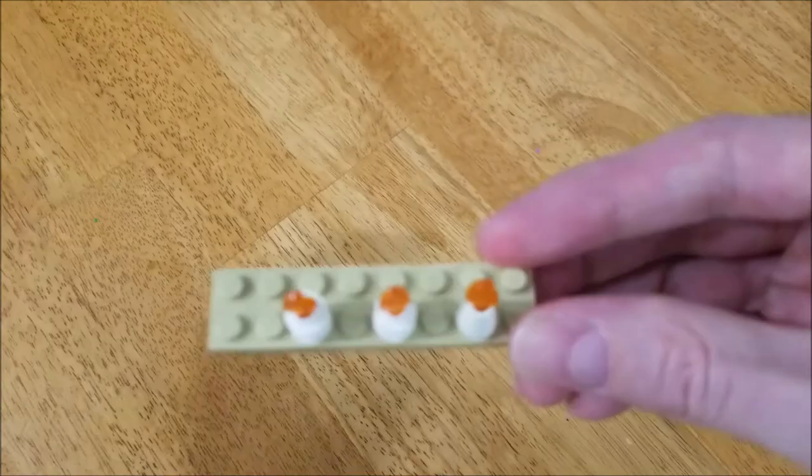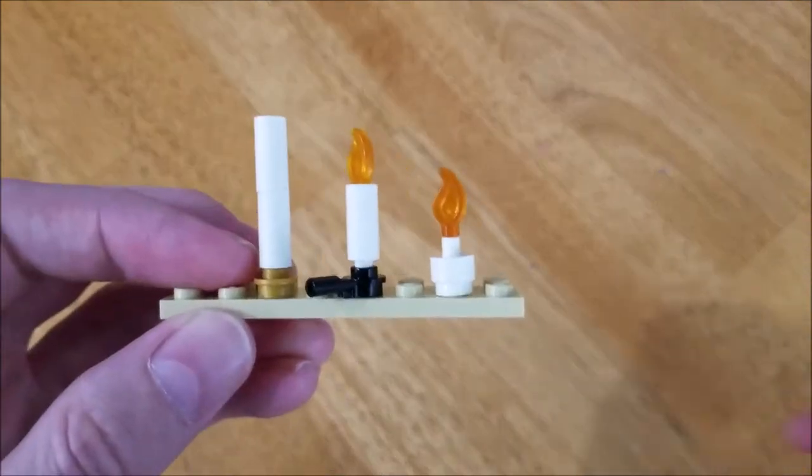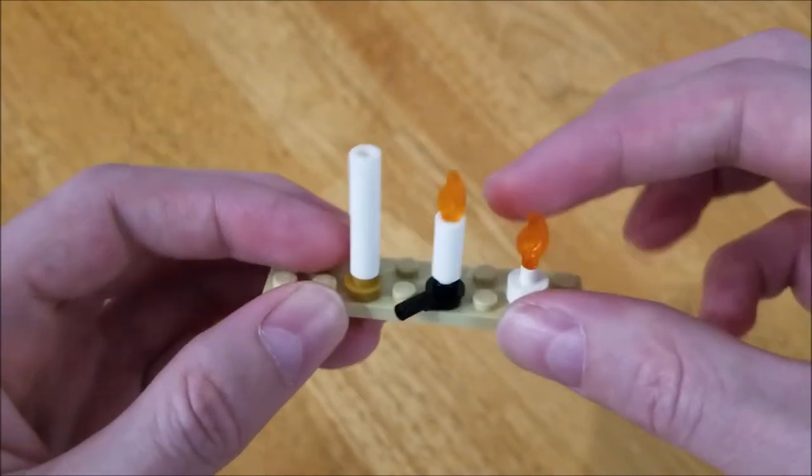So that's a fairly simple candle. But in recent years, we've also been given a couple other pieces here. This is the inkwell piece that looks great as a little candle — you just stick that right there on the top.